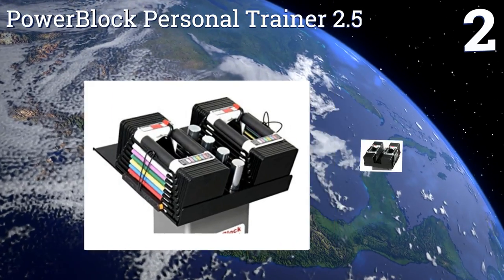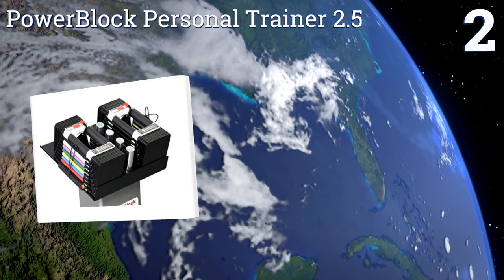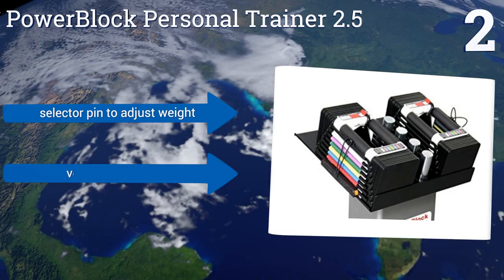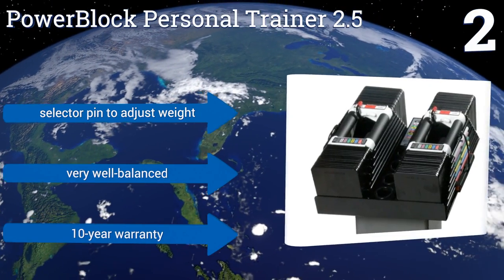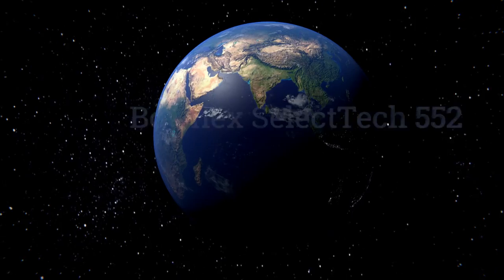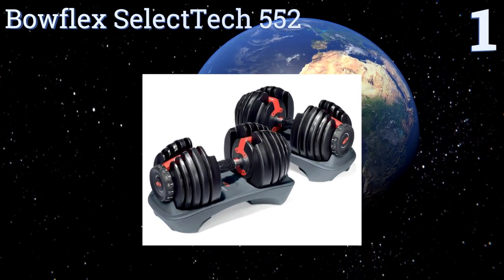At number two, the Power Block Personal Trainer 2.5 are extremely compact and have padded handles that make them comfortable to use for long workouts. They may look a bit strange in your home gym due to their very unusual style, but that's the very source of their quality. They have a selector pin to adjust the weight and are very well balanced. They're backed by a 10-year warranty.